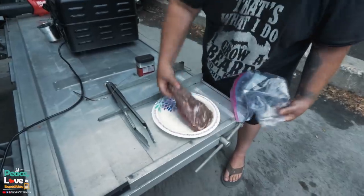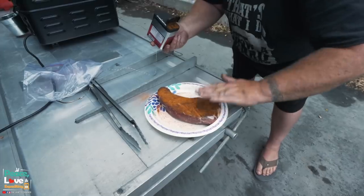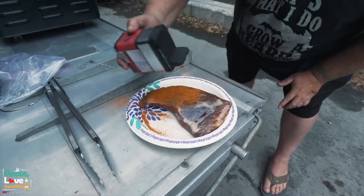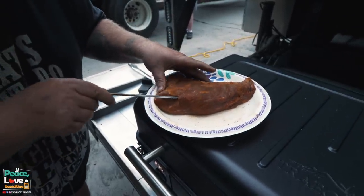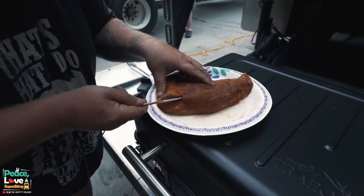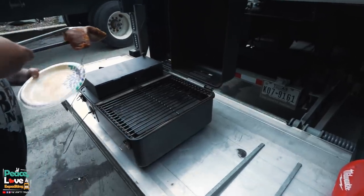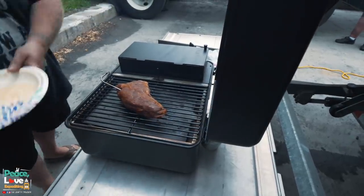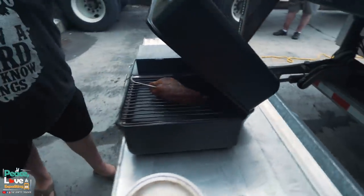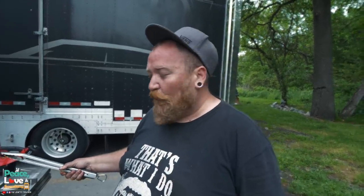I'm going to season up our meat real quick, get this poked into it, and get it on the grill. We're going to let it cook about an hour. I'm going to stick the probe into the fattest part of the meat, probably right around there.